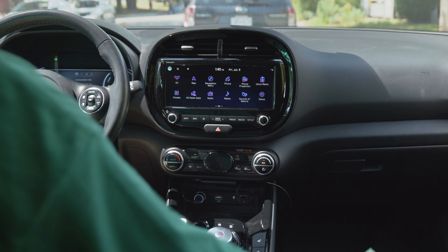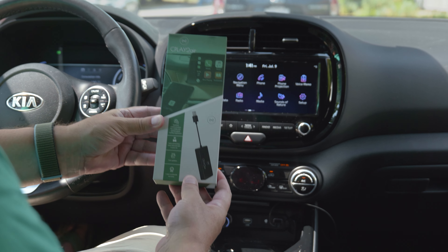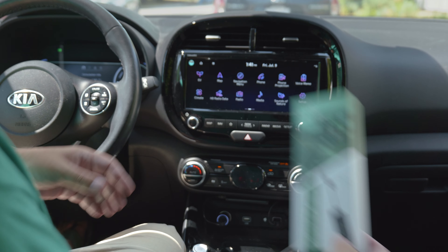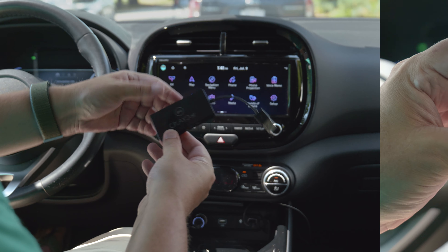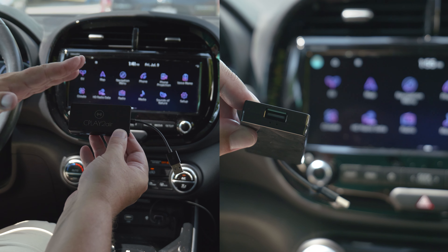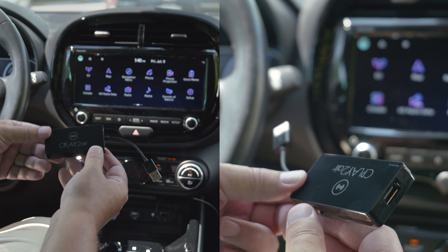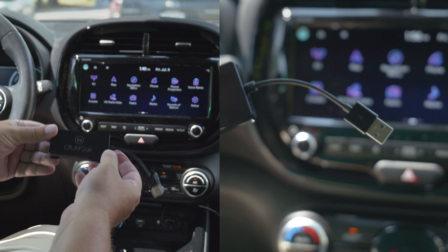The folks at Cplay2Air sent me this — a wireless CarPlay adapter that will allow you to get rid of the cables. You just plug this little dongle into your USB port on your car, then pair your phone with it. And it can be sitting in my wireless charging bay. So we're going to go through the process of pairing this up and show you how it works.